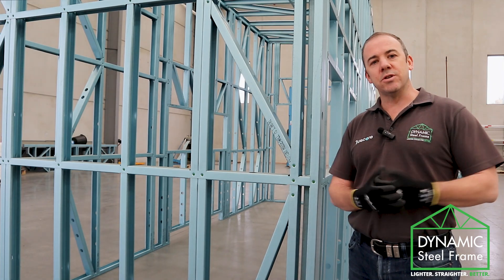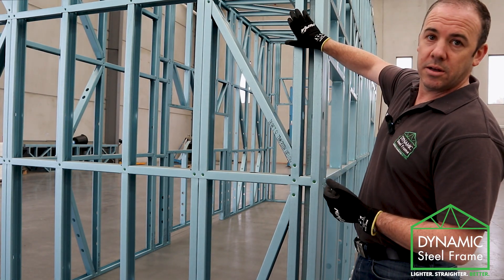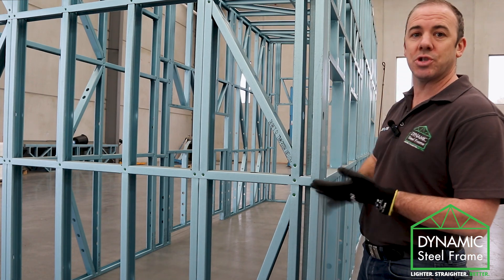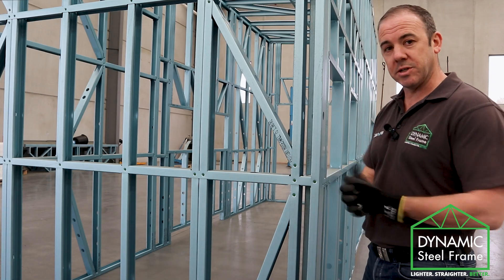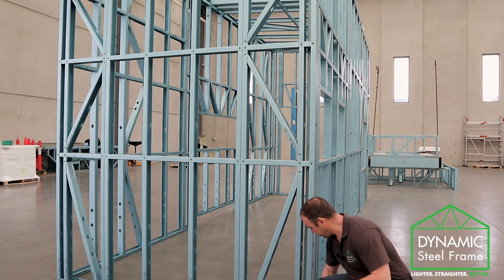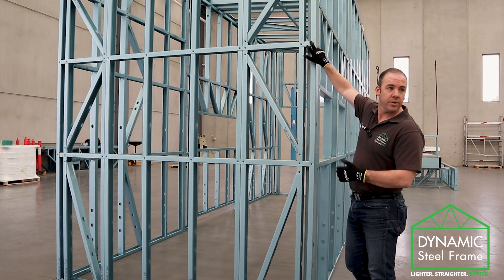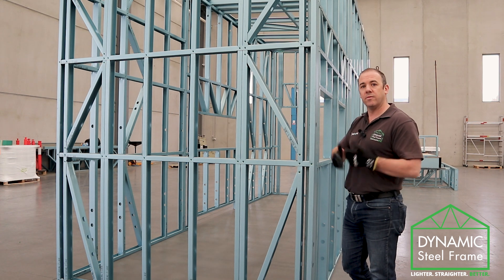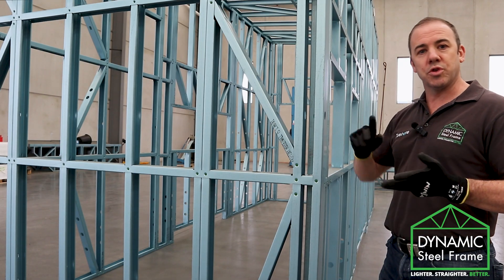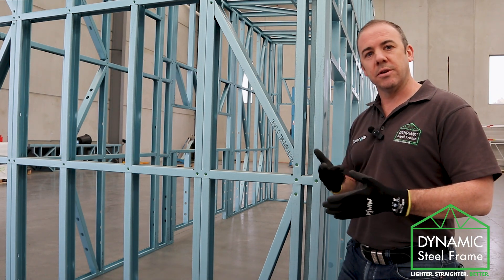What are the advantages of a steel frame in your house? Well, first of all, every stud is a good stud. Every stud is perfectly straight. You get laser straight walls and they're very easy to assemble. When you're assembling a wall frame, it's simply two screws at the bottom plate, two screws at every nog line and two screws at the top plate. Very simple with impact drivers. No more nails, no more shooting nails in with dangerous nail guns. Just impact drivers and screws.